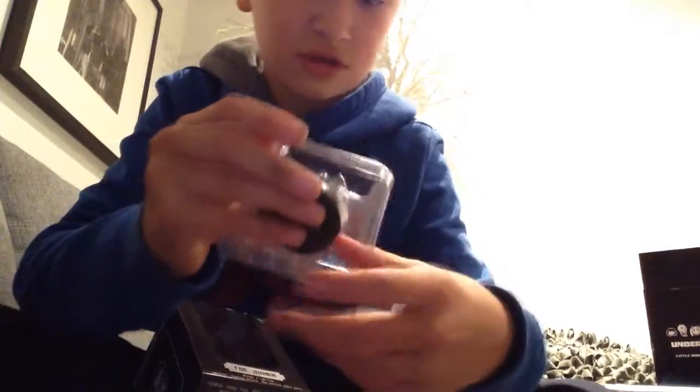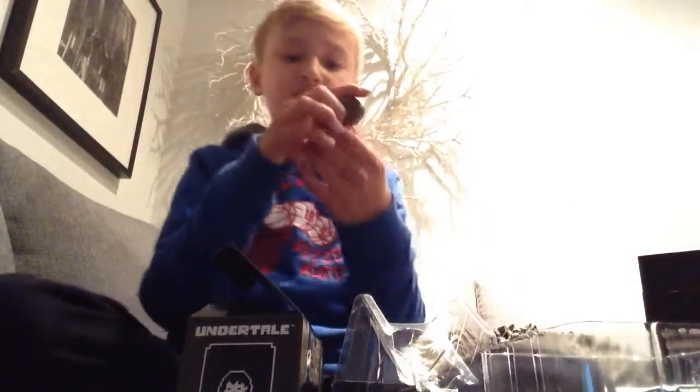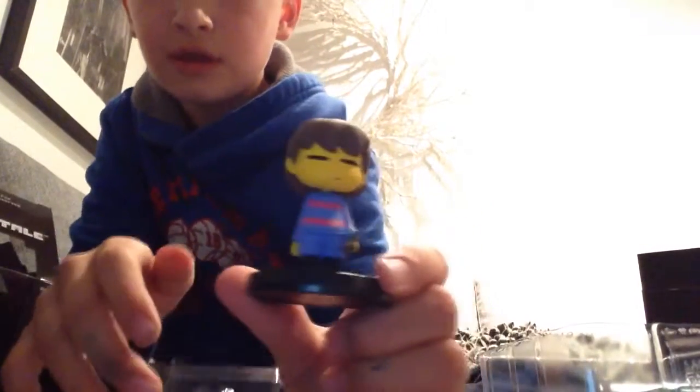Here she is — Frisk, but she's called 'the human.' It smells like a new toy, it's awesome. It's actually really small, but I think it's fine — it's Undertale merchandise and that's enough for me. I don't really care about the size. My arm is dirty from school. There is a little base plate right here and there are little holes in the feet so you can attach it.